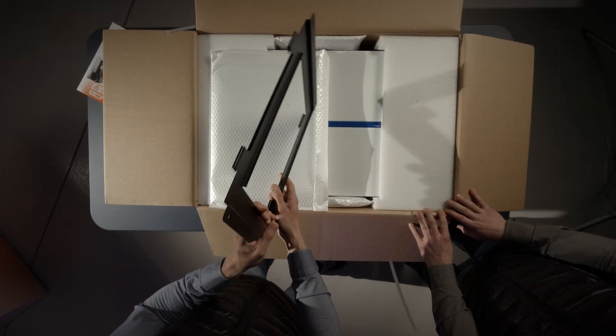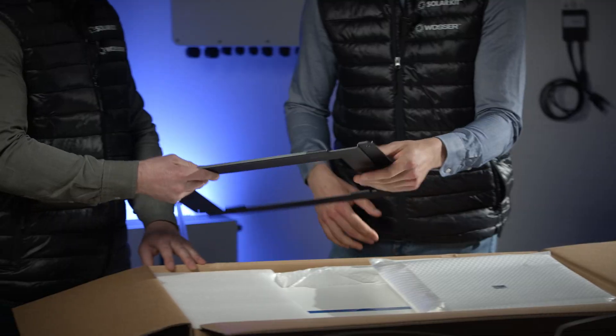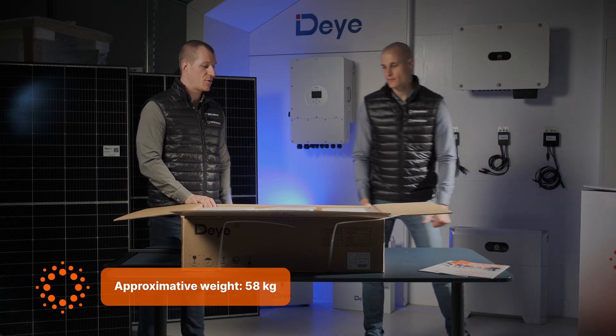Here's the mounting bracket for the battery. If you plan to mount it on the wall, you'll first need to securely install this small bracket, and only after that can you attach the battery to it. I should point out that this is quite a heavy product, which means it can also be placed securely on the ground without any issues.